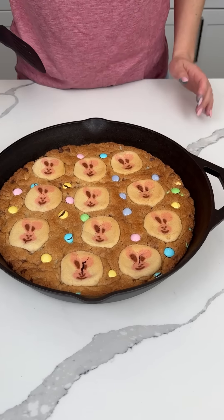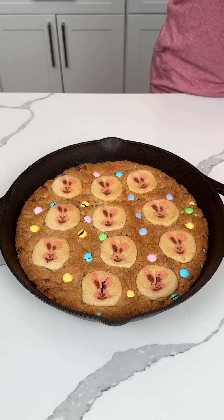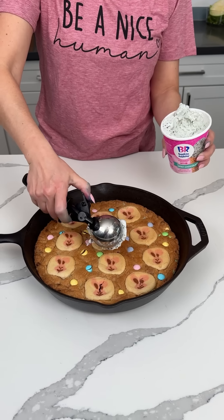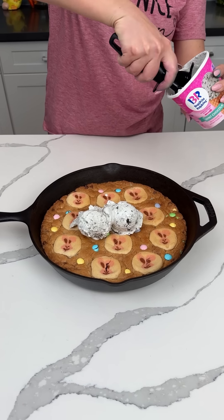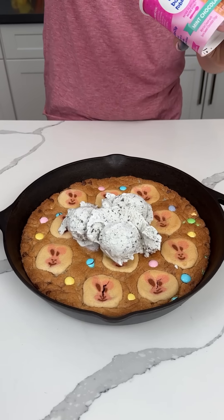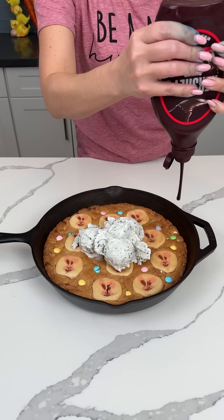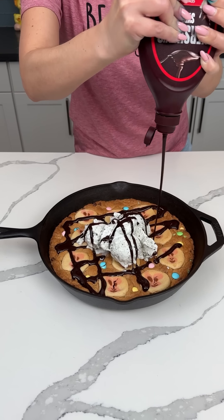All right, y'all. So here we have our Easter cookie skillet — our Easter spring with the bunnies that are not creepy at all. So now we're going to top this off. I have some mint chocolate chip ice cream. The reason I bought this — I do like mint chocolate chip — but I was hoping it would be more green because I wanted like pastel. I should have got a different brand because this ain't very green, but that's okay. We're going to go with it. We also going to put on here some chocolate syrup because chocolate's delicious. Lots of chocolate syrup.